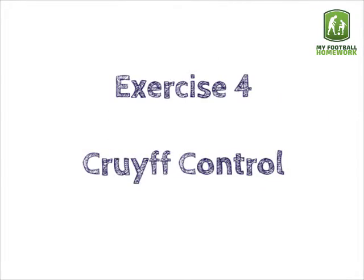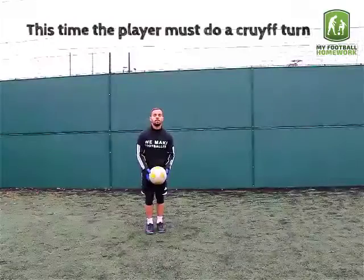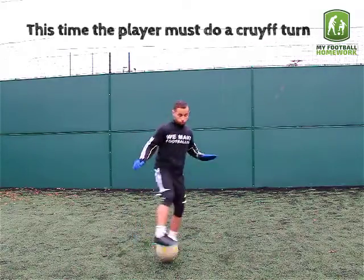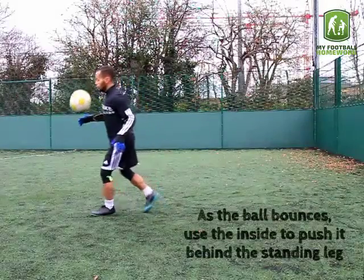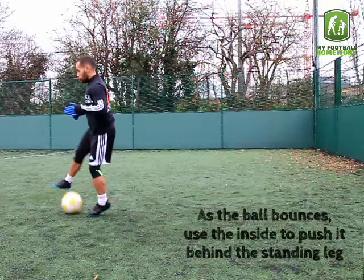Exercise 4: Cruyff Control. The player must do a Cruyff Turn. As the ball bounces, use the inside to push it behind the standing leg.